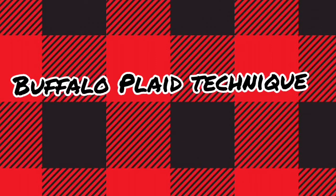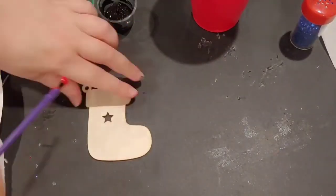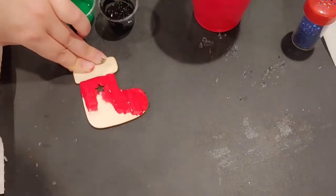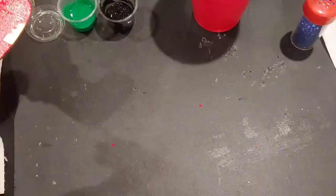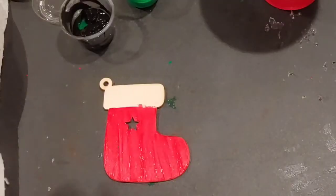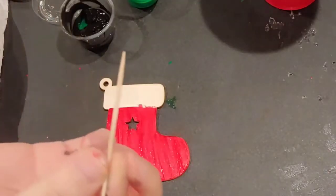For this one, I'm going to show you how to paint the Christmas plaid — the buffalo plaid style. You can do this to any ornament instead of painting it, you know, reindeer brown — you could do this. I'm going to use the Christmas stocking since I have it. I'm going to do a base coat of one color; in this case, I'm going to do red.